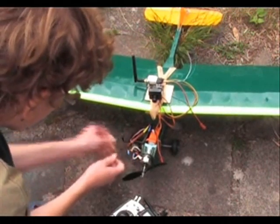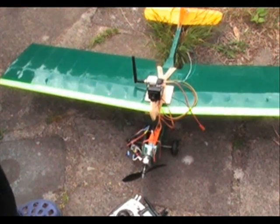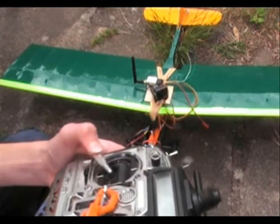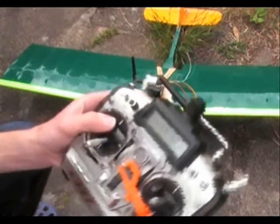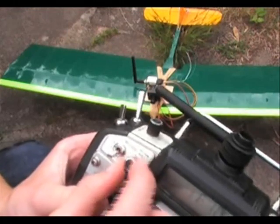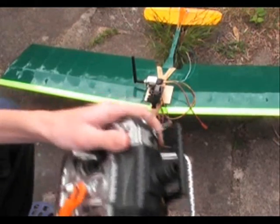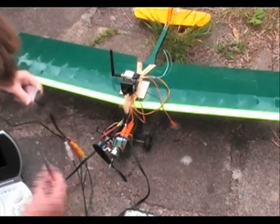I'll plug the motor so it doesn't make a loud noise. So I've got pan and tilt on that — pan on the rudder with the standard rudder there. And I've got pitch of it up there on that knob, so that'll just be something to flick so I can look down and see which way's up. You just turn that on and plug in the receiver.